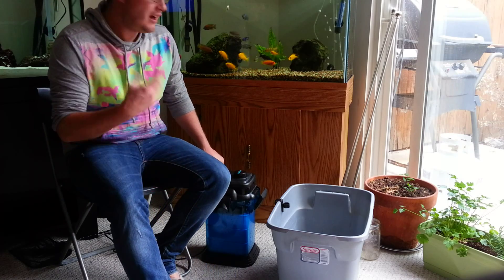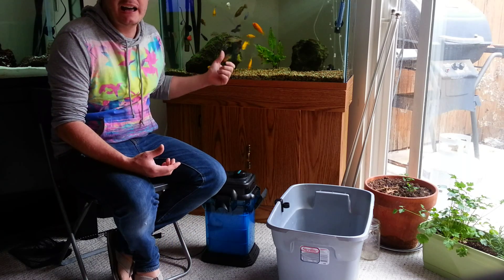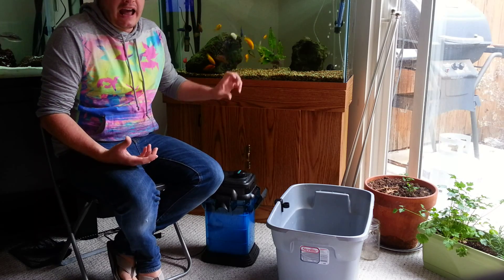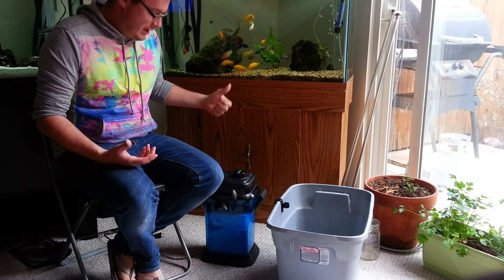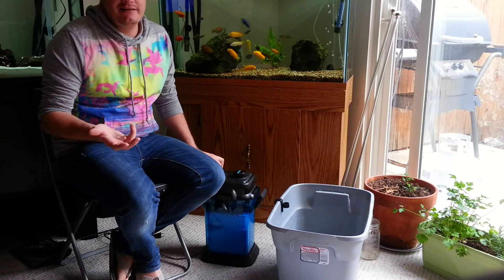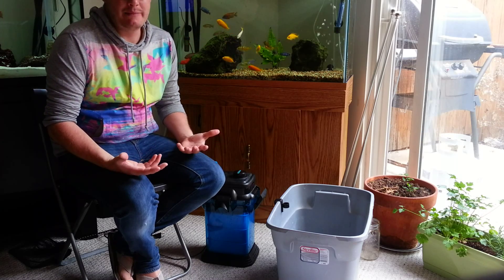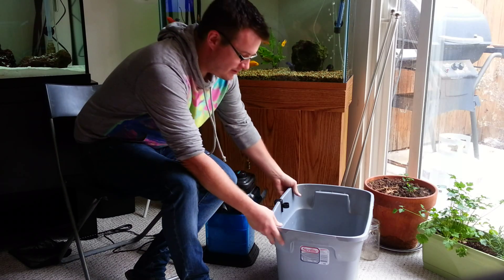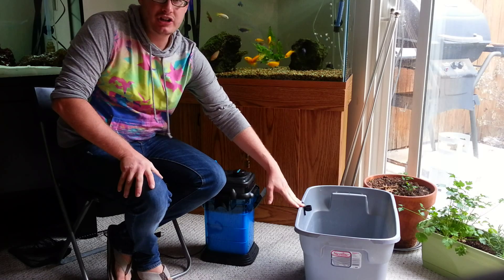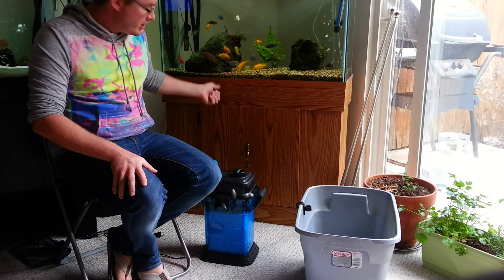First of all, when I'm getting ready to do a water change, I shut the valves off on my Cascade Penplax 1000 and then I unplug the unit, making sure that I don't have any excess water spillage. You're gonna get a minimal amount of water spillage — that's just going to happen, there's no avoiding that. I use this 15-gallon tote for my water changes and when I'm cleaning my filters.